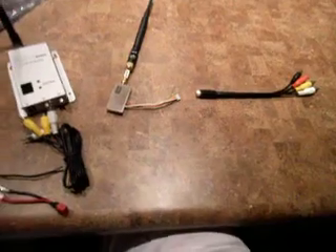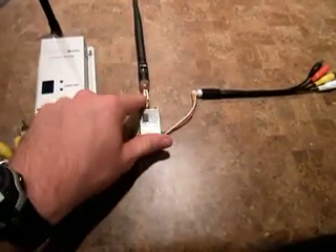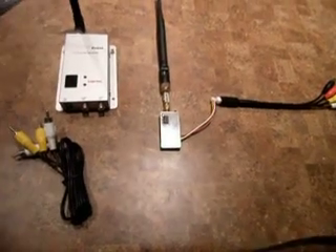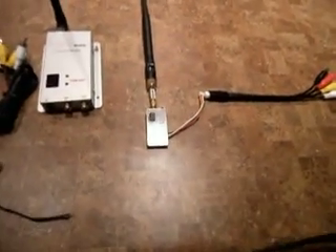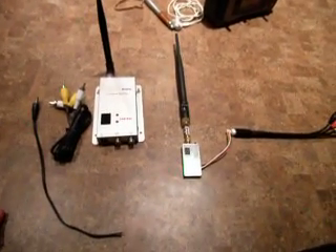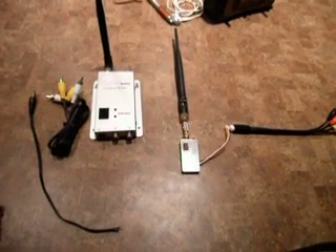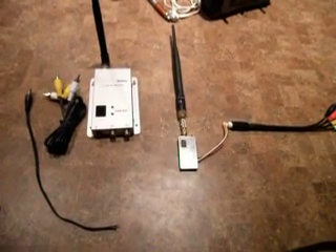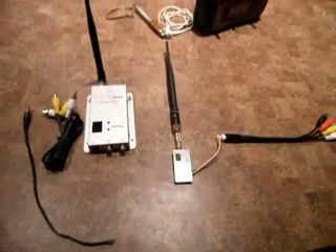But yeah, that's pretty much what comes with the system — everything but this low pass filter, which you may or may not need depending on what transmitter you use. I'll do another video on wiring this thing up once I get my camera in, and I'll show you how good it works. Alright, thanks.